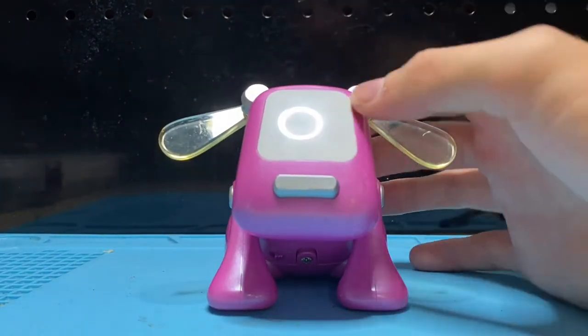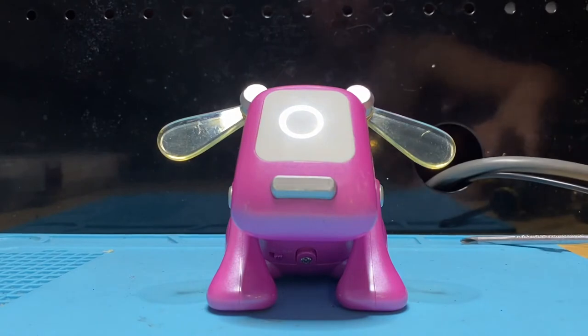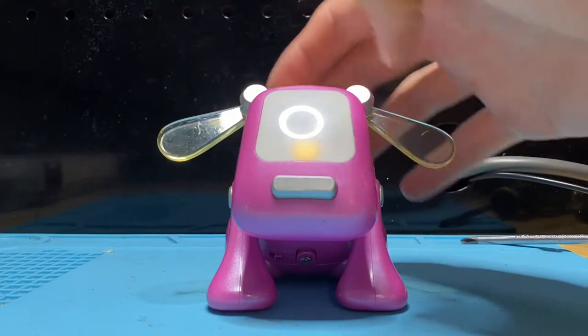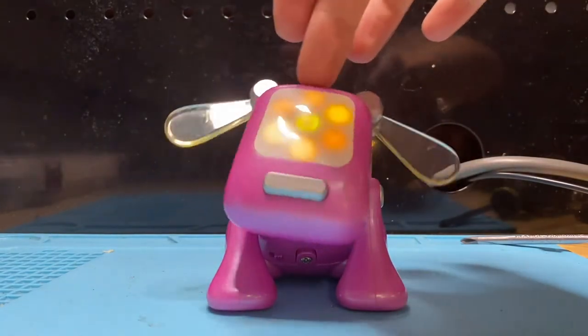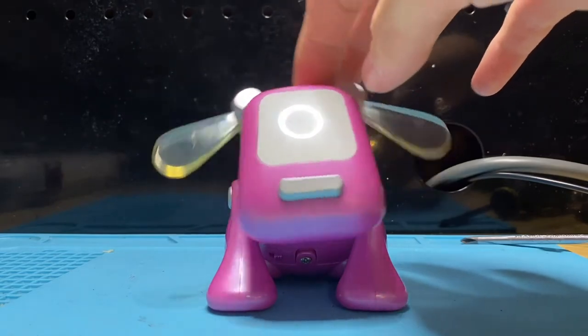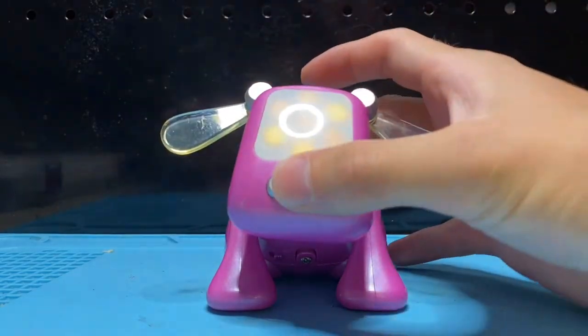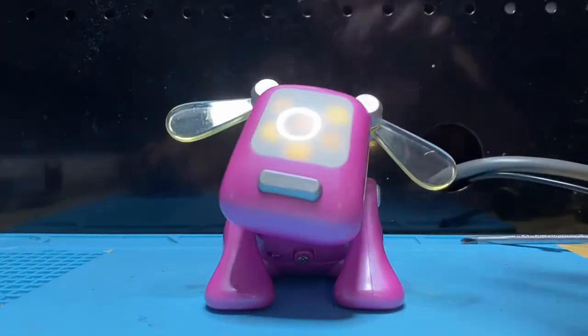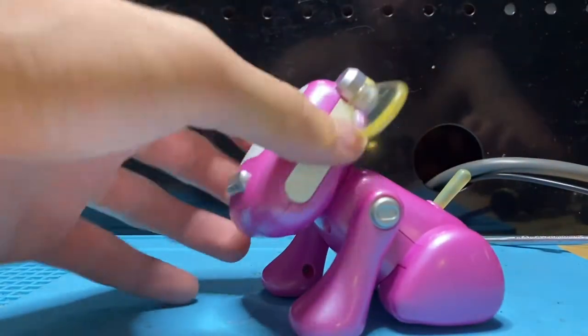This issue is when you have the iDog pup where the head is completely not responding, but you do hear the motor noise. This issue is caused by a spring that is snapped in the head mechanism, and I will show you guys how you can fix that.